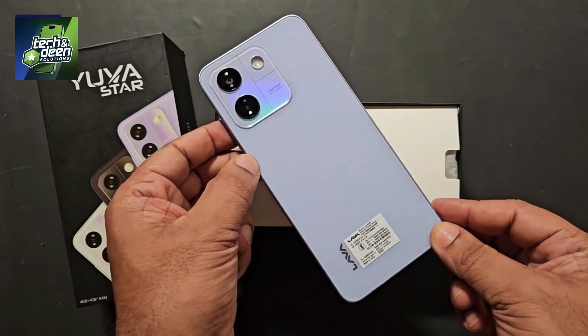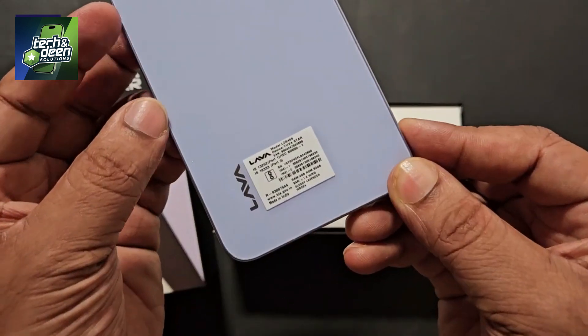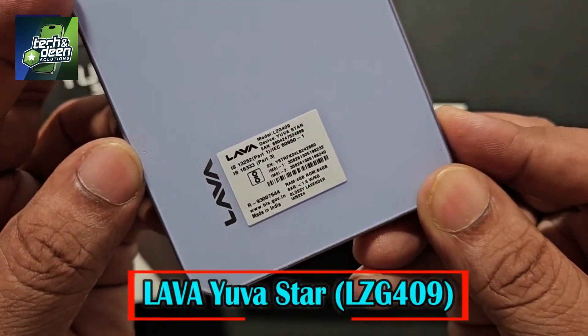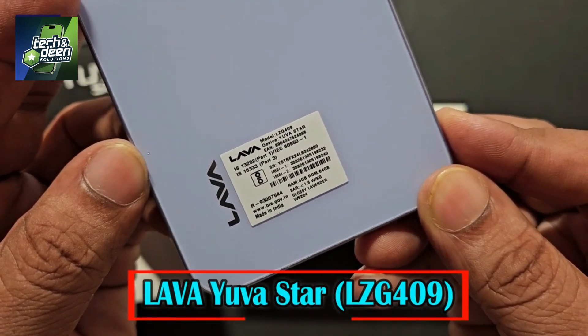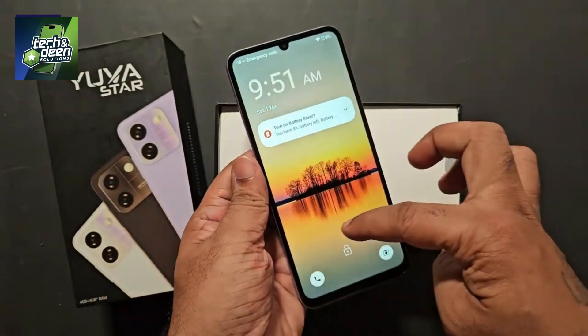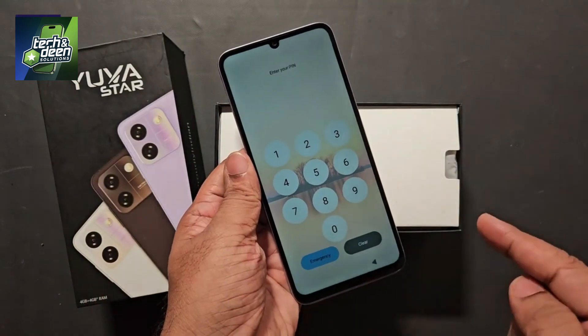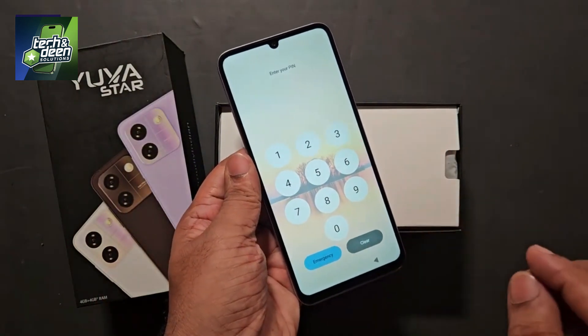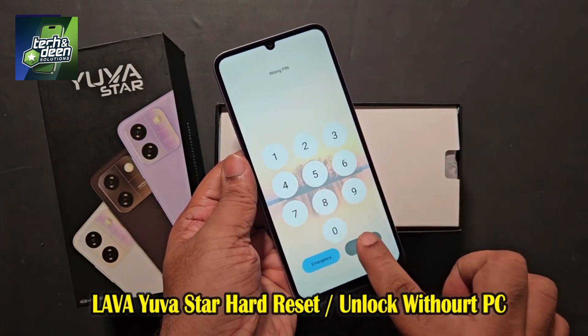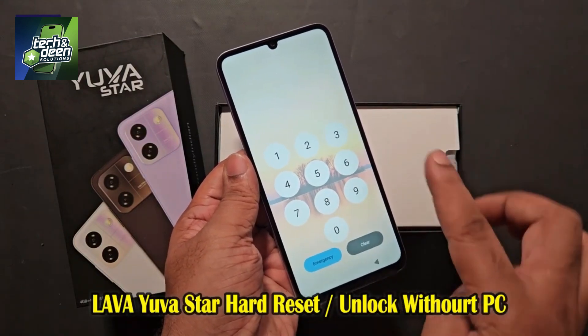Nearby friends, you can see on the backside of this device the branding of Lava. Its model number is Lava Yuva Star and its model code is LJD409. The problem in this device is that the device is completely screen locked — that is, three locks. So watch this video carefully. In this video, I will tell you an absolutely free way to unlock the Lava Yuva Star.